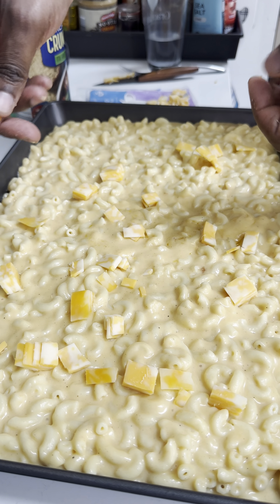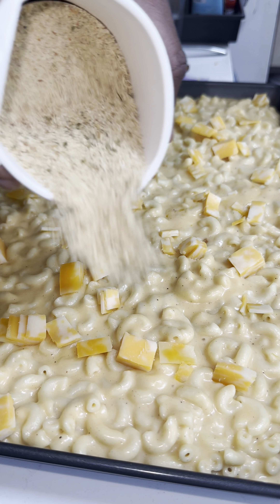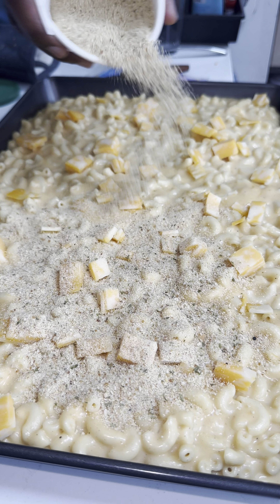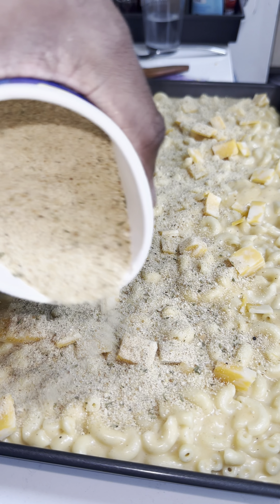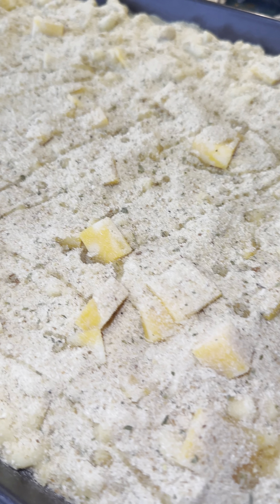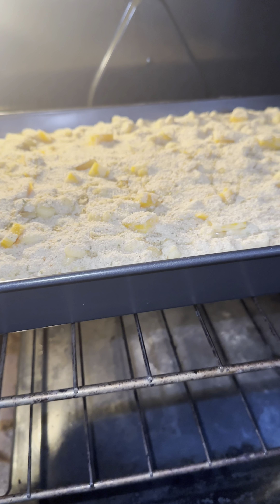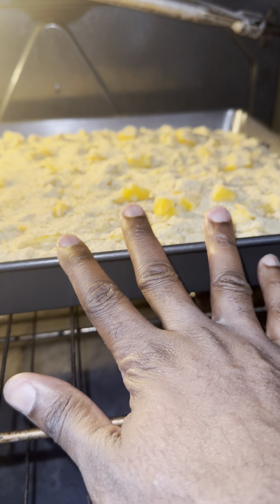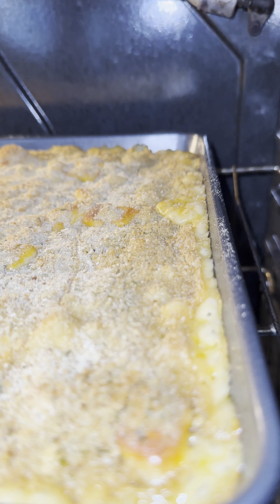That extra cheese on top is optional — I just had a few leftover slices in my fridge so I added them. Next, add the Italian breadcrumbs. I prefer Italian breadcrumbs because they're less thick than regular breadcrumbs and they're more flavorful. Then drizzle some olive oil on top of the crumbs — trust me, it's going to make a difference.